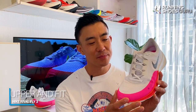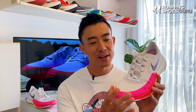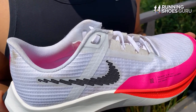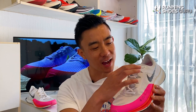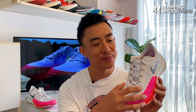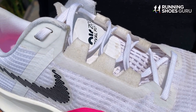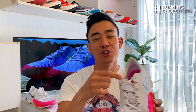Just like its midsole, the upper of the Rival Fly 3 feels more substantial and it's closer to the upper of a typical daily trainer. This is mainly due to the new thicker softer mesh which makes it feel more comfortable on long runs. The other big update is that the eye stay and lacing area are now symmetrical, compared to an asymmetrical vaporfly type of setup on the Rival Fly 2. The lightly padded tongue however is still asymmetrical. It's attached to an inner sleeve but I still experienced a lot of downward tongue slide during runs.